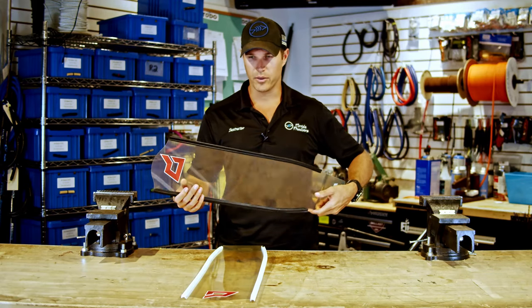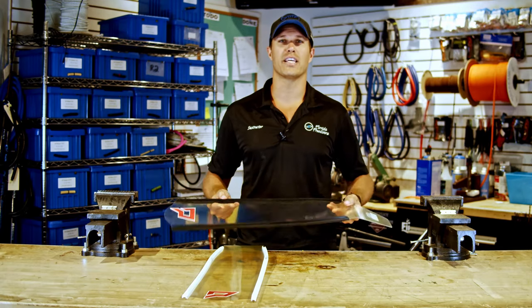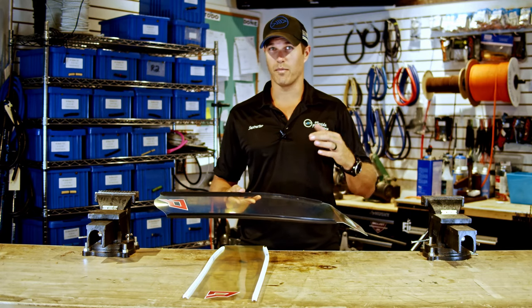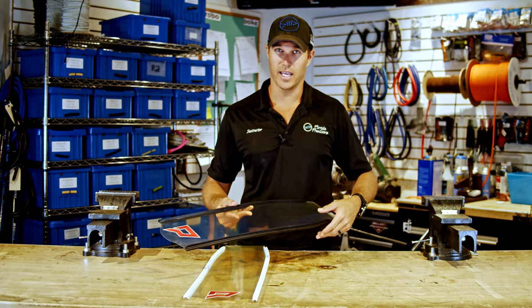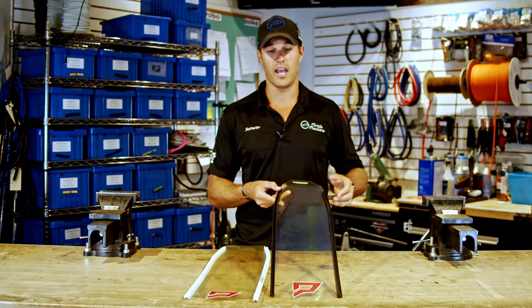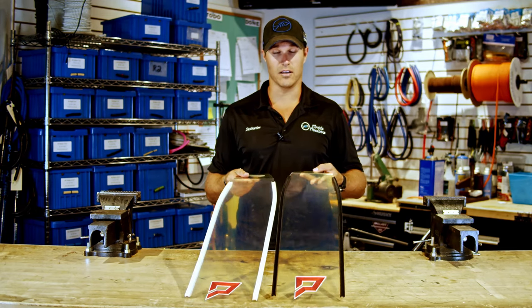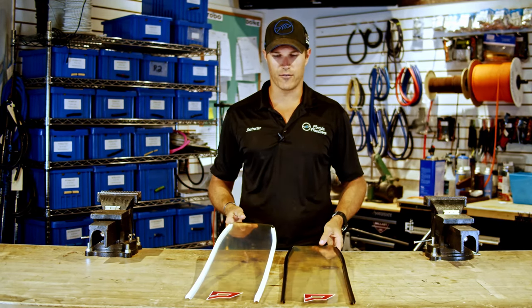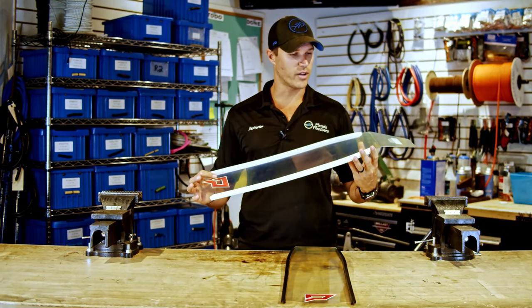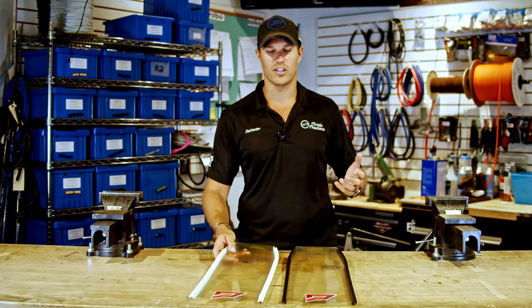They compare very well to the ice blades that we've had for a very long time and that are super popular. The nice thing about these is they are easily accessible — I can actually get my hands on them, whereas some other fins on the market may perform really well but are impossible to get or have crazy long lead times. These guys have done a fantastic job getting fins in the hands of our customers. If you're looking for a cool gift in this holiday season, you can get someone a fresh new pair of clear fins.